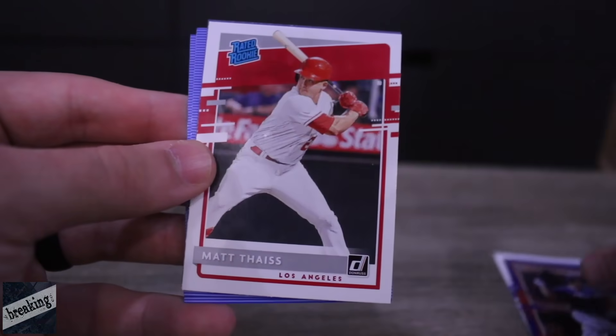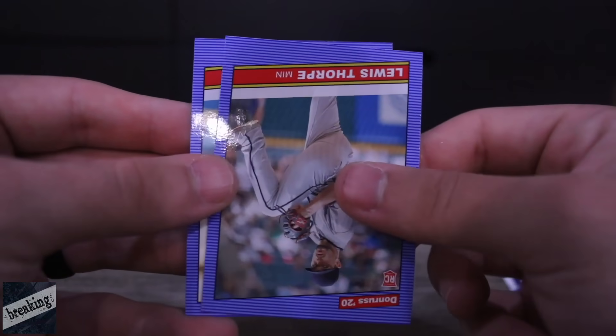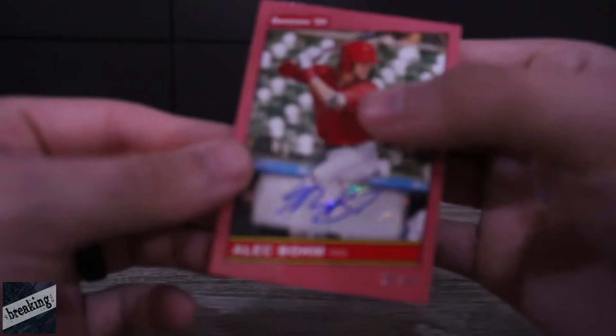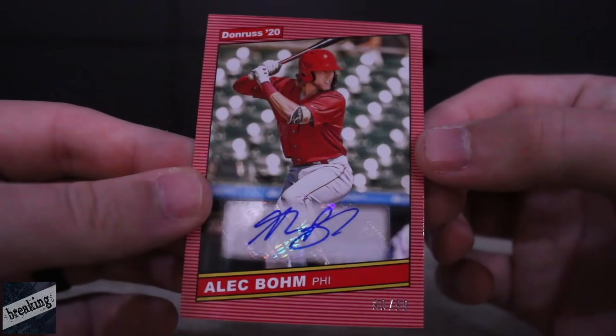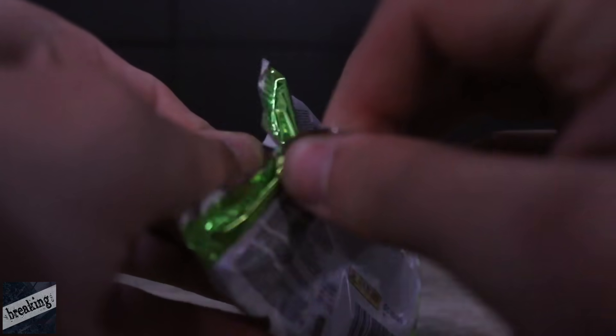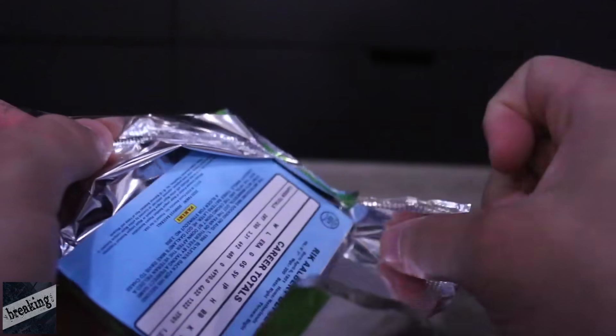We got a Devers card, Matt Theis, Pete Alonso, Louis Thorpe, and Michael King. Our first autograph is the top third baseman prospect in Major League Baseball — Alec Boehm. Pretty nice, very nice. We'll get him cased up. Got a little box break going on here before we hop into the MLB The Show action.